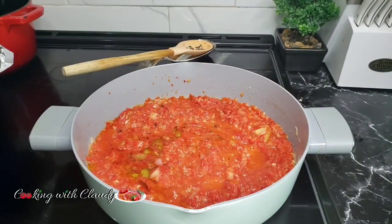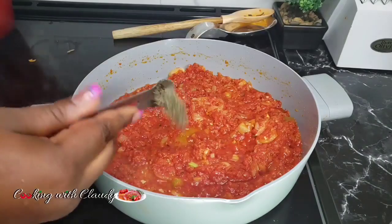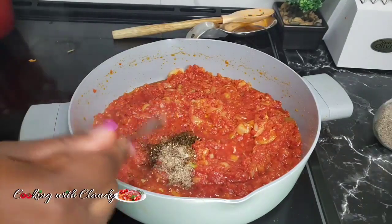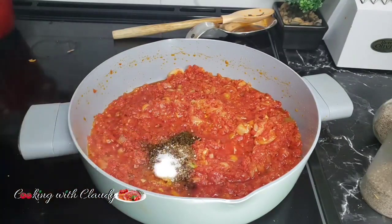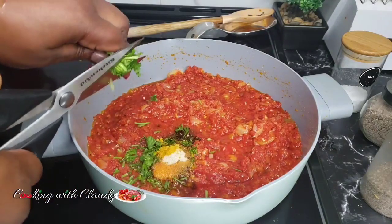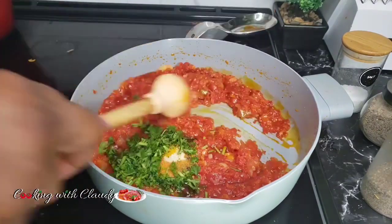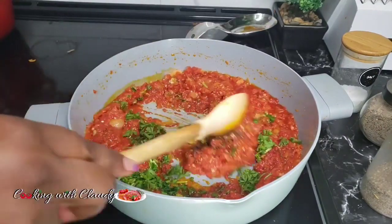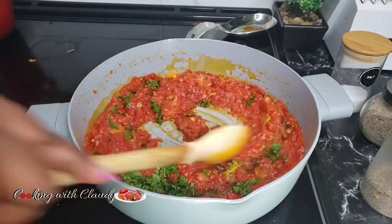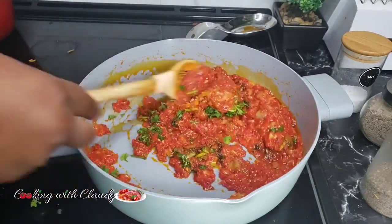Let that cook until the oil floats. It's looking so good. Bring in some thyme, white pepper, black pepper, salt, seasoning powder, curry powder, and some fresh parsley. Mix until well combined, then bring in the fish and coat it with the beautiful, delicious, and most flavorful sauce ever.